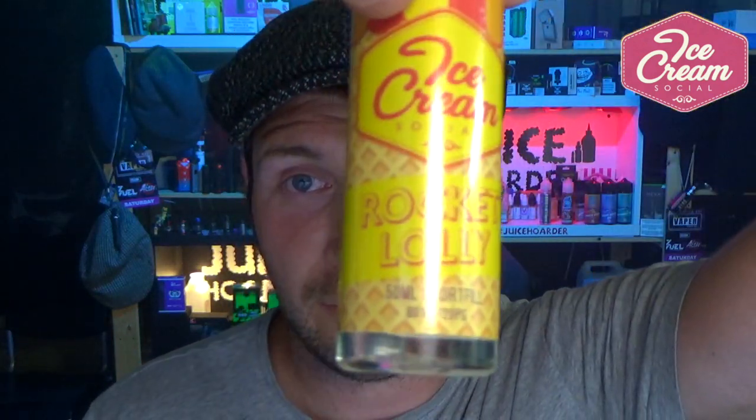Next one is Rocket Lolly. If you don't know what a rocket lolly is — that's what I loved about this range, it's all the kind of things that remind me of my childhood days. A rocket lolly looks like a rocket. I think it had strawberry, pineapple, orange and strawberry — I used to love them. I think if you didn't like a rocket lolly, what's wrong with you?